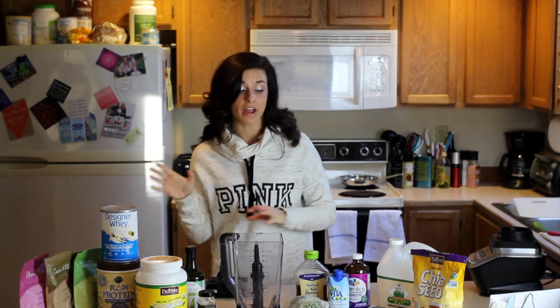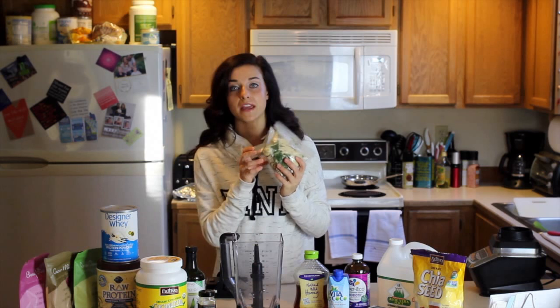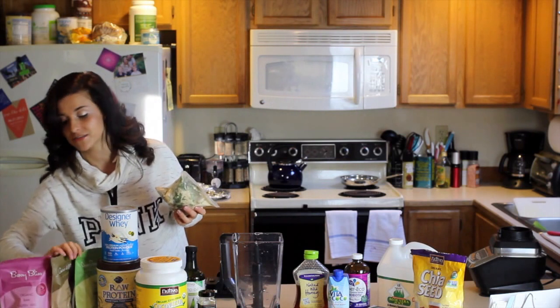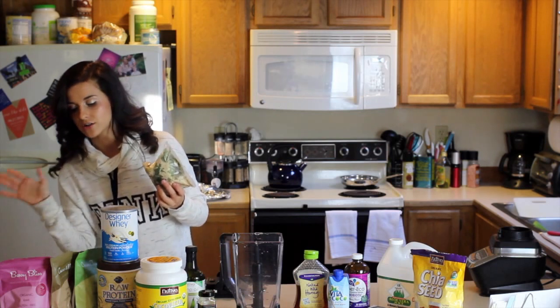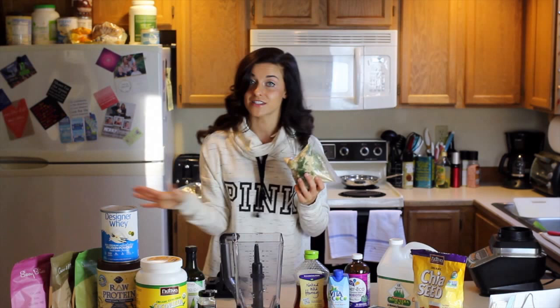Before I start putting everything into the blender, I'm going to explain what all I have here. In this bag, I actually pre-make a little smoothie bag before the week starts. It's already got my three superfood powders, which I get from thephilosophy.com. They're absolutely fantastic — high in vitamins and antioxidants, and they're just really good stuff. Definitely check out thephilosophy.com.